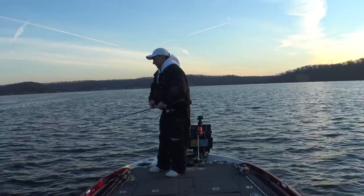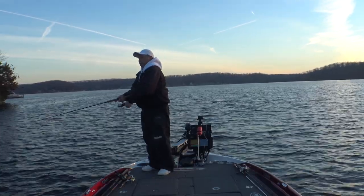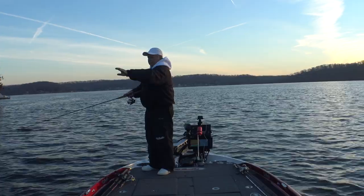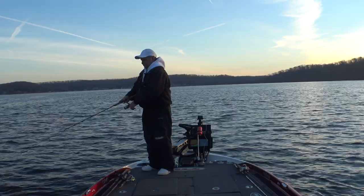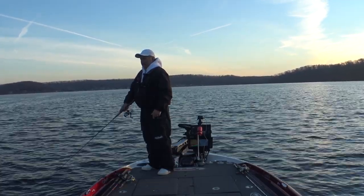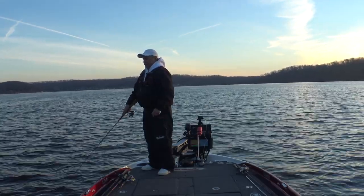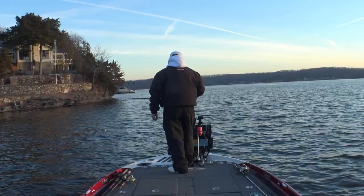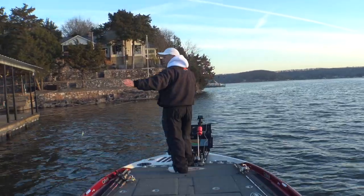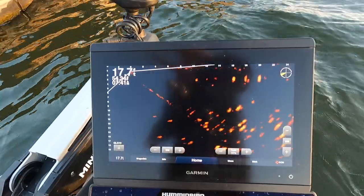I'll catch these fish on this jerkbait when that water's 38 degrees. They're not monsters but I don't care - I'm not in a tournament, I'm out here to have fun and catch fish. There's a whole group of them right here on the back corner of this dock, fish all over in front too. Some fish groups you'll throw through them and they just will not bite - they're not active, not feeding. Then you find some and they're just the opposite. Those big groups of fish will just roam around - they were out here and now it looks like they've moved a little bit.